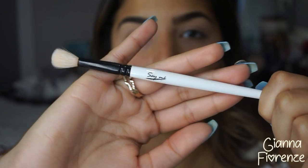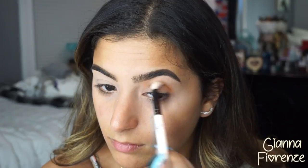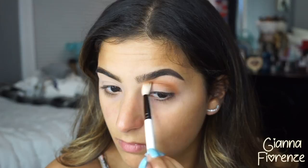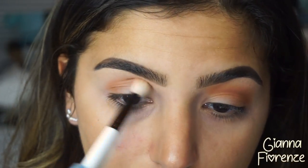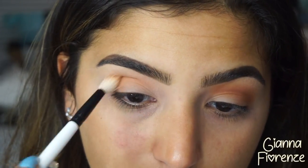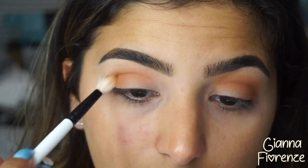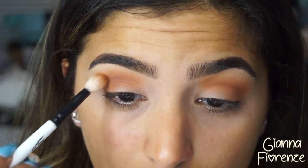Using a Sammy 2.2 brush, we're going into these Anastasia shadows. I'm using Brick, going back and forth into the crease and really blending this out. I've noticed that with the translucent powder over the primer, it just goes so much more smoothly on your eye — it is a completely different world. I really recommend you try this out.